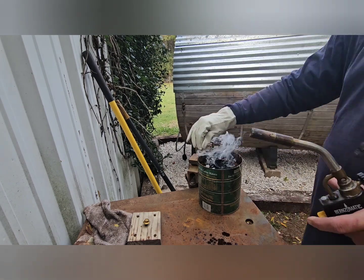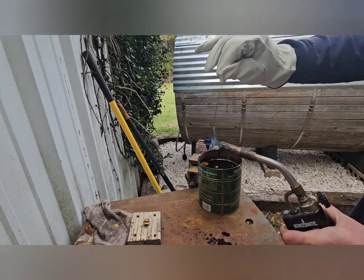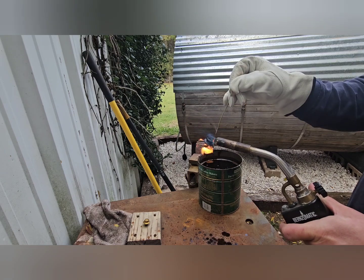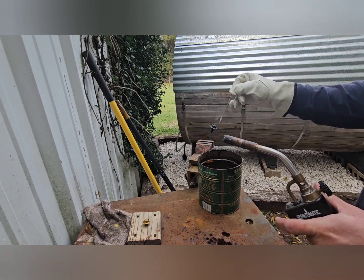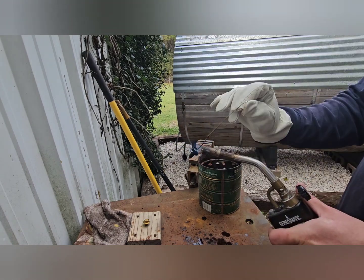Drop them in and let them sit to cool off. Since I was doing several bolts, they could sit in there for a little while. Then I pull them back out and repeat. I think I heated them up and dropped them in the oil three different times total.